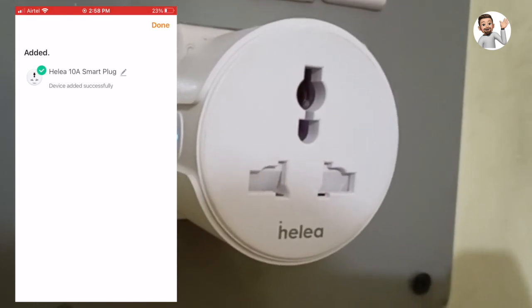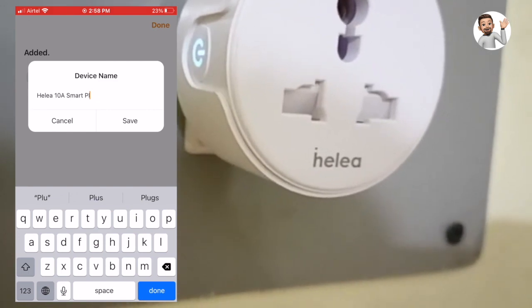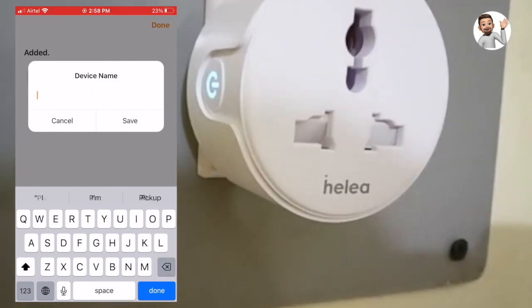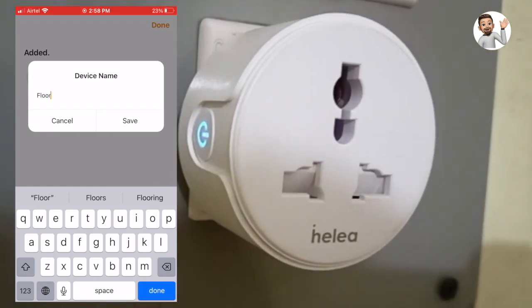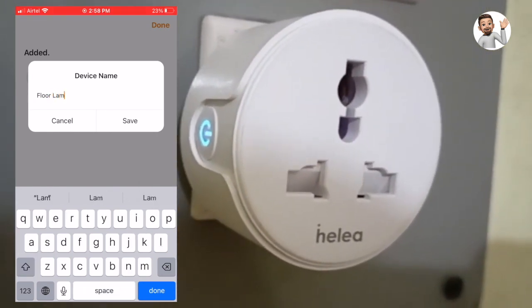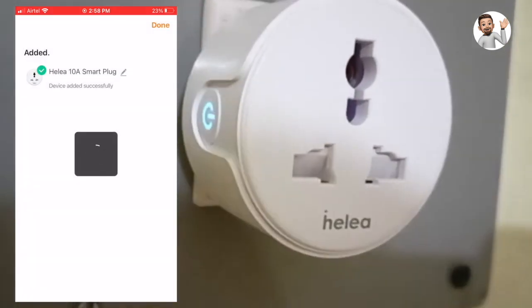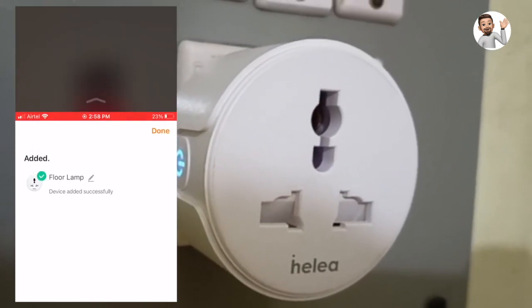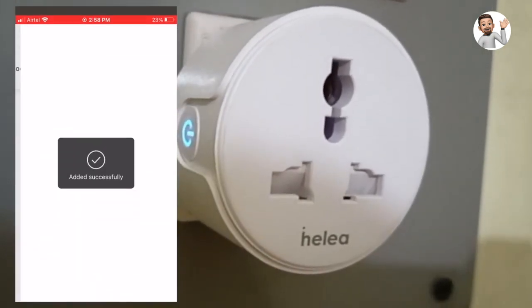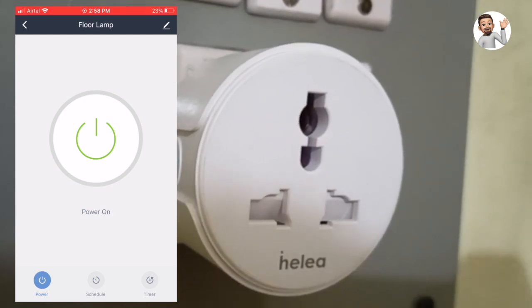I am going to use this to control the floor lamp. Here it is successfully added to the account. Now I'm going to turn it off — it's working! I just turned it back on — yeah, it's working.